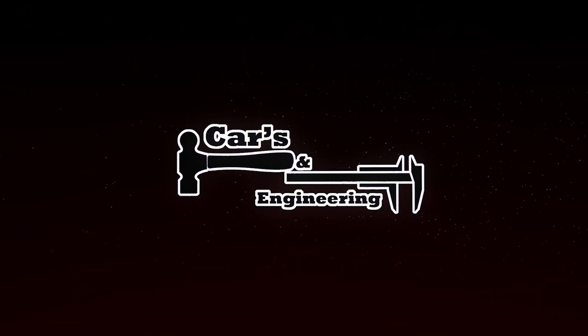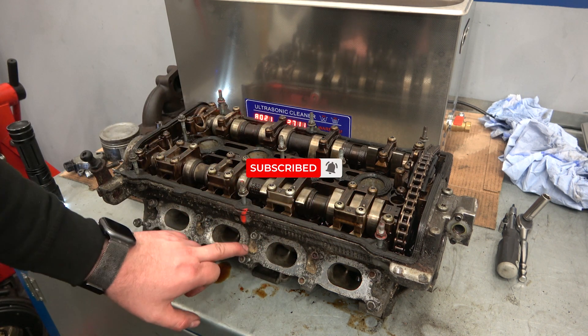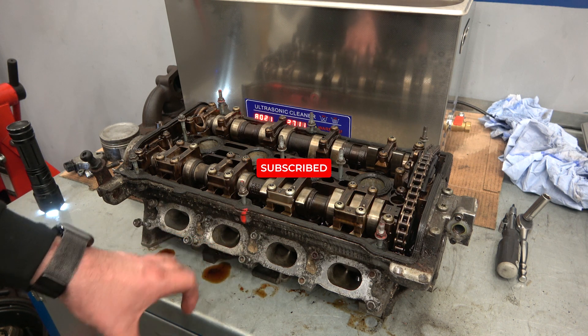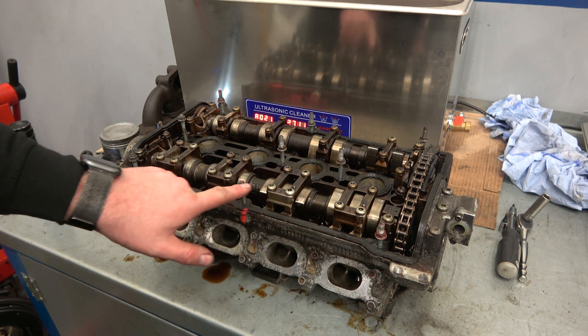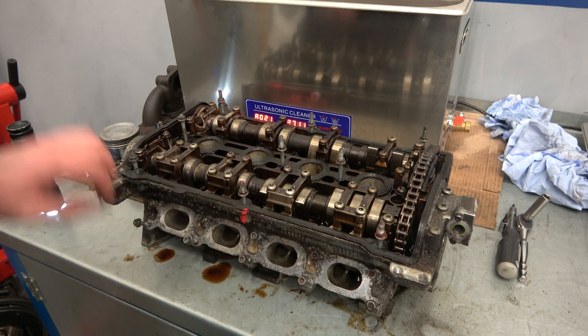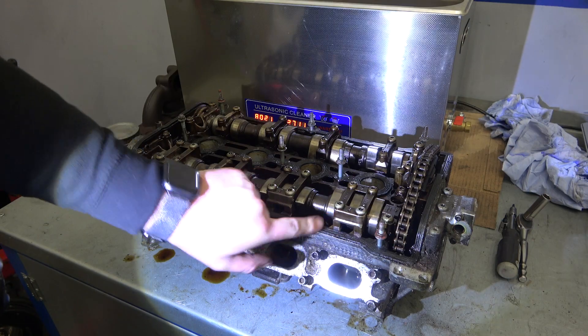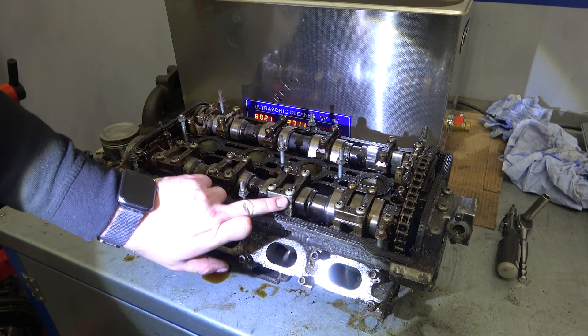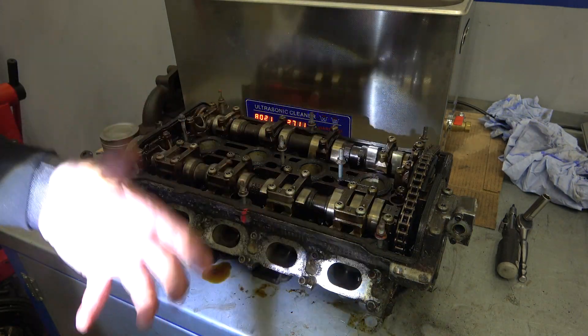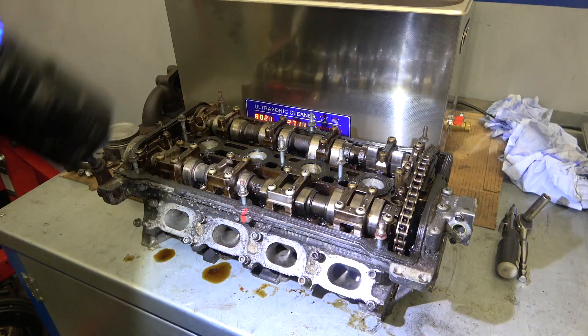This is a 1.8 20-valve turbo head. You can see how dirty it is — it's been on a very dirty engine, you can see how oil-soaked it is. It's not as bad as I've seen before. I've cleaned up a little bit there and it came out pretty good, whereas you can still see oil staining. That means the engine's actually had some good oil changes in its previous life.